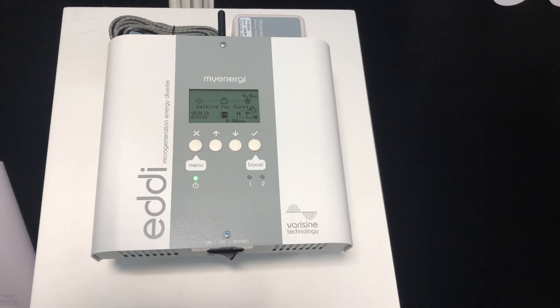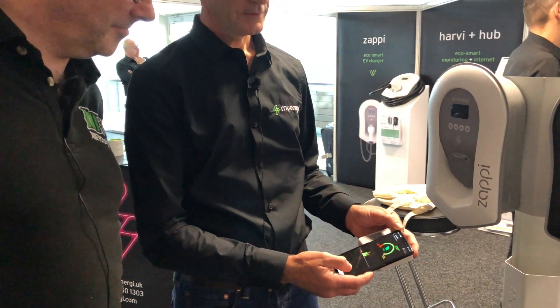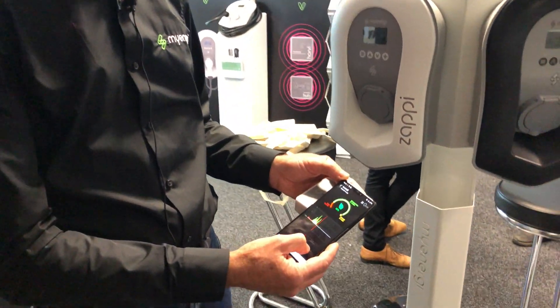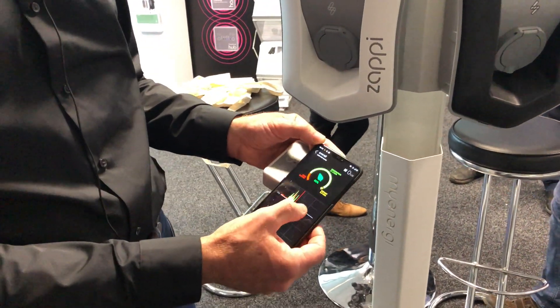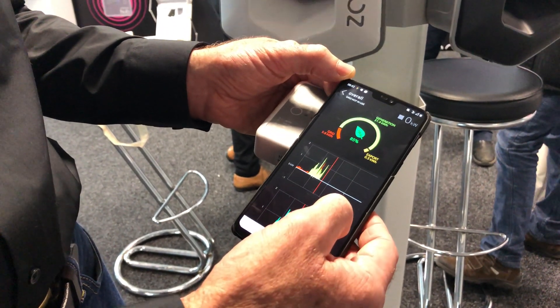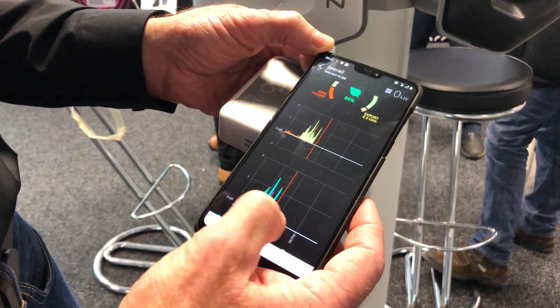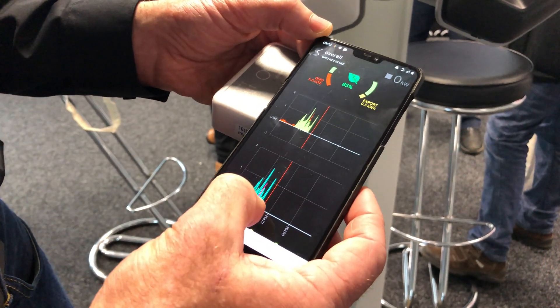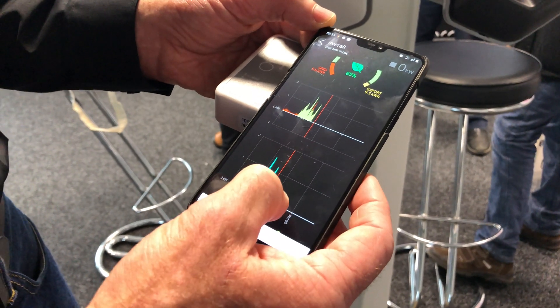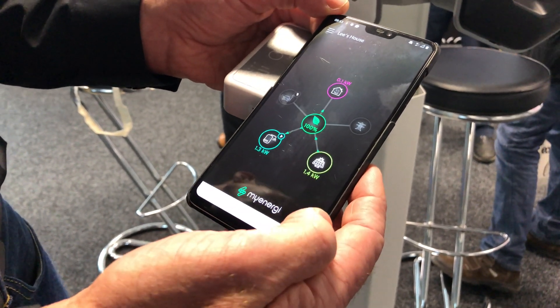Everybody wants to have something on their smartphone, so we have an app that allows you to look at your performance. Here's a screen showing how much of your energy has come from your solar generation, because that's where we start from — looking to maximise the self-use of solar power. If you've got panels, you can see where the energy is being diverted into different devices — so in this case, into the hot water diverter, Eddy. And on the front screen, you can see where the energy flows are going.